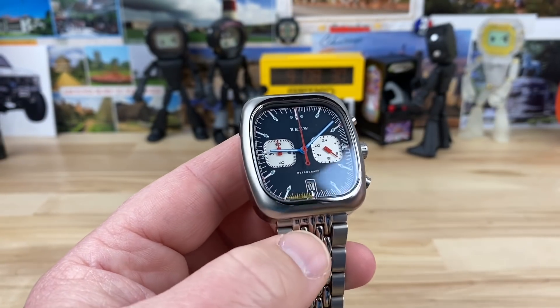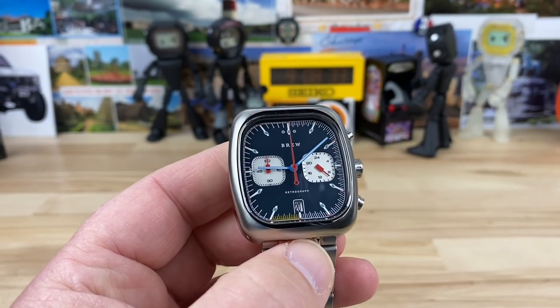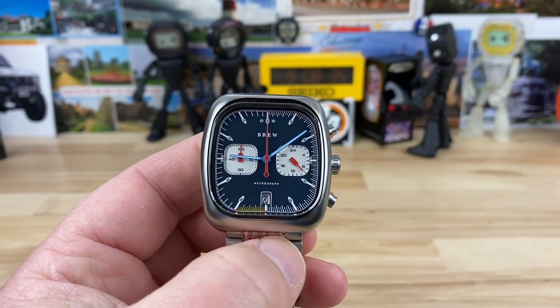Even at only 38mm lug-to-lug that's shorter than I usually like, I put it on and I'm like yeah, I definitely want one. Anyway guys, thanks for watching — big thanks to Mark for sending this in, and I'll catch you on the next vid.